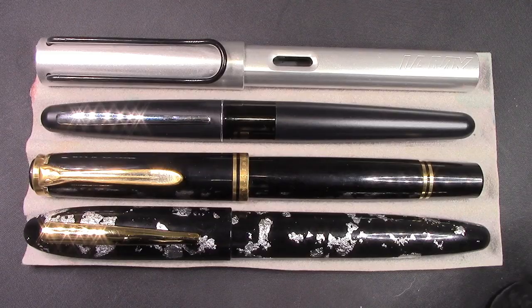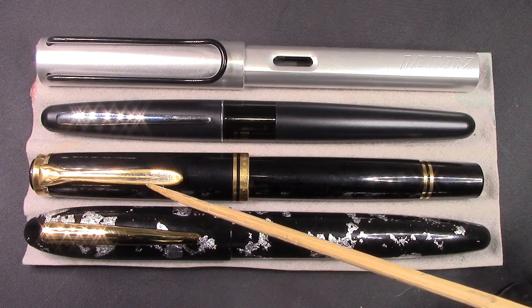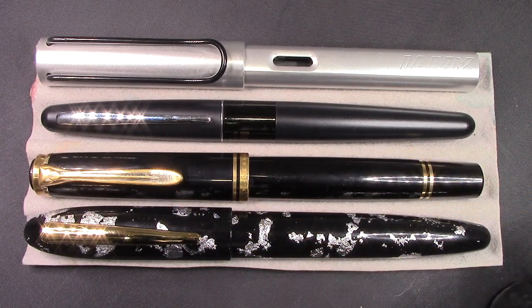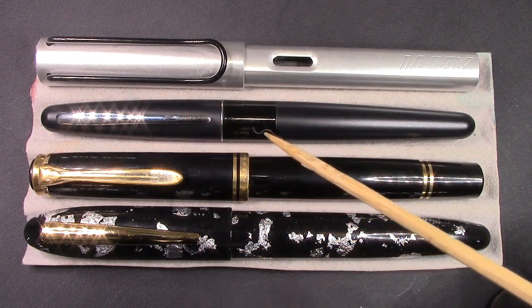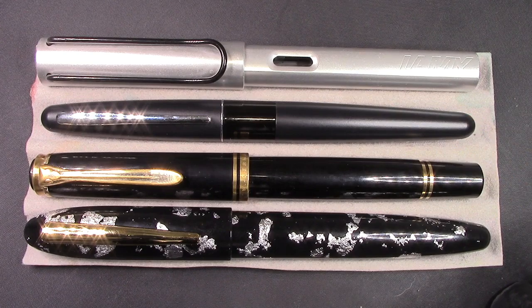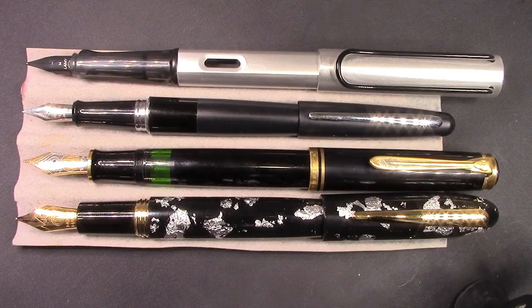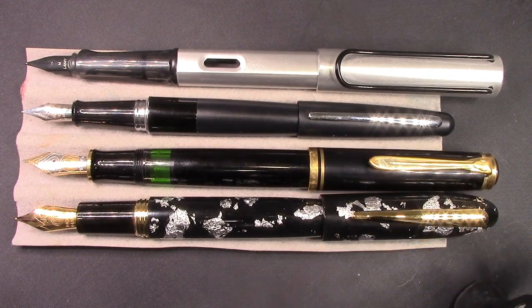How big is the Moonman M8? Pretty darn big. Here we have an M800, a Pelikan model known for its size — the M1000 is obviously the largest and most oversized, but the M800 is up there. Here's a relatively small Pilot Metropolitan and an Lamy Safari. Let's pull the caps and look at the business end. Posted, the M8 pretty much matches the M800 in posted length. The Safari is always a long pen posted, but these two come close.